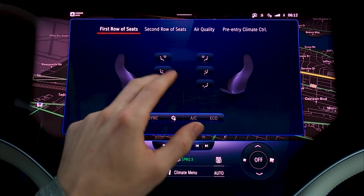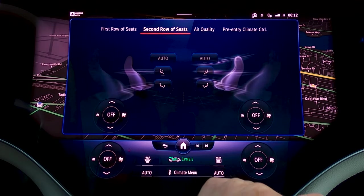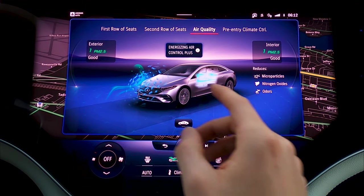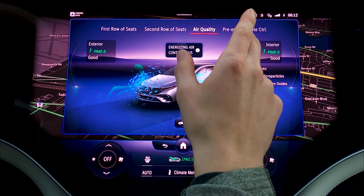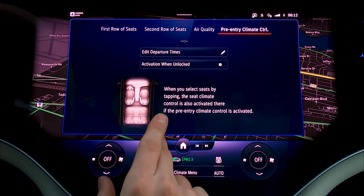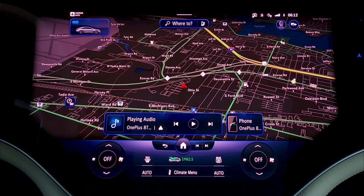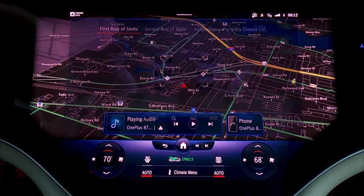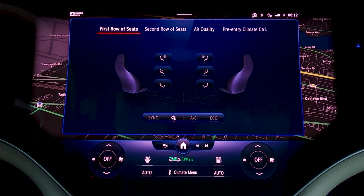Here's where you can adjust where you want the air going for both the first and second row of seats. Some changes for air quality — you've got an air ionizer, but unfortunately no Mercedes perfume like you'd get in the S-Class. Then pre-entry climate control — you can set it to be already warmed up before you even set off. You can also quick-change your climate controls right here for auto, temperature, and dual zone.